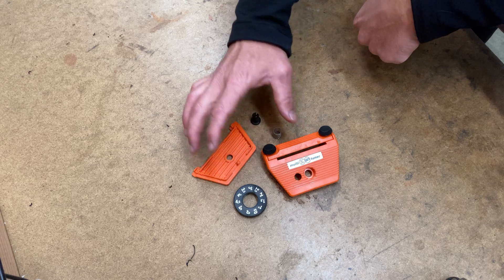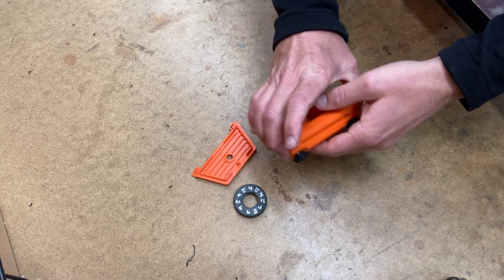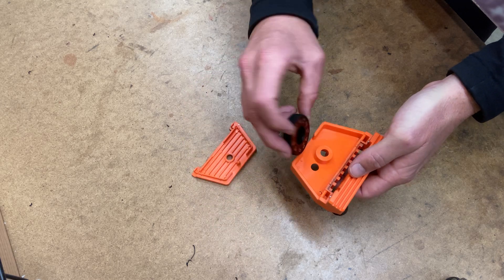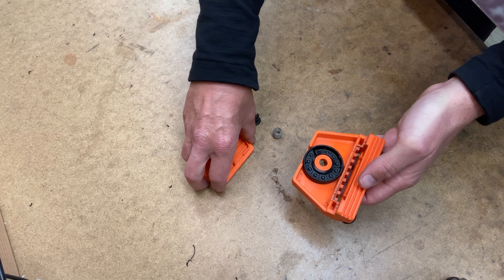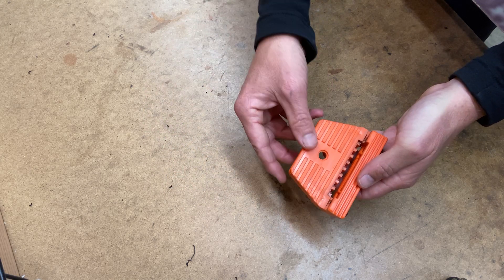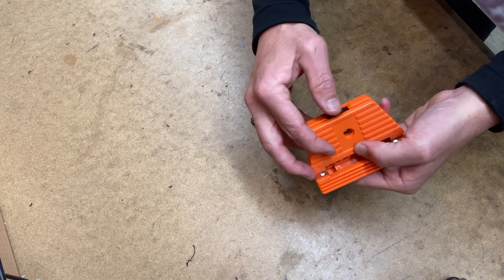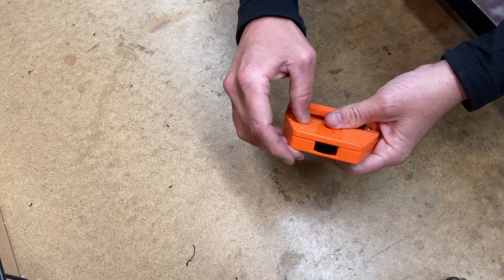Once you collect all the pieces, reassembly is fairly simple. You first want to take the bevel dial, put it into the body of the tool. The angle plate sets right on the outside like that.